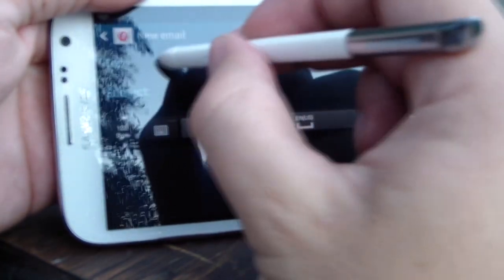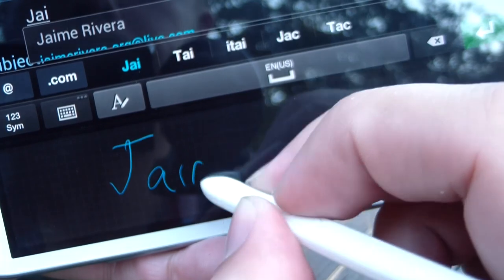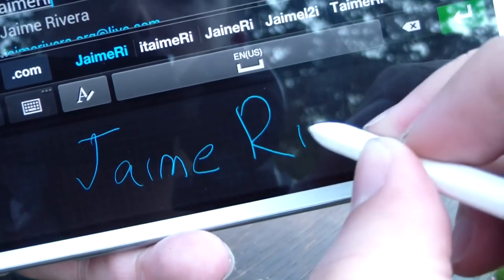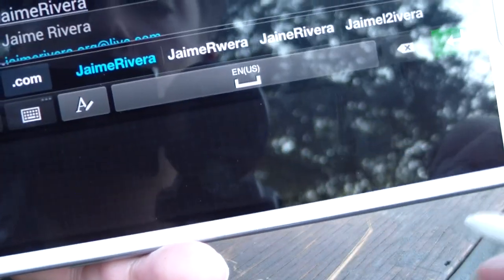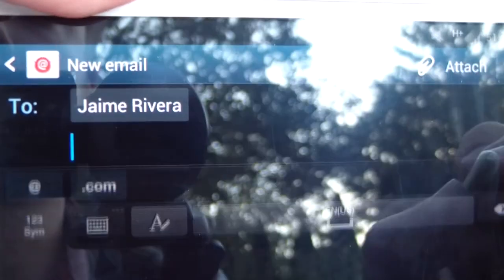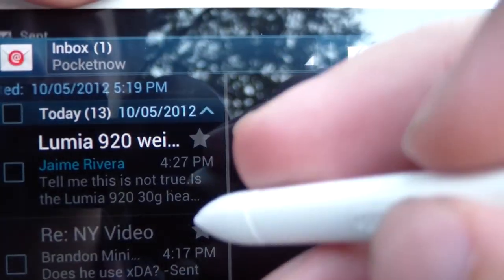This is also probably a pretty good opportunity to demonstrate the handwriting recognition — more on this once again in our full review. We write in Jaime's name, it is auto-completed up here, we hit it, there it is, and send. He's going to get that with no context at all, and, you know, that'll be alright.